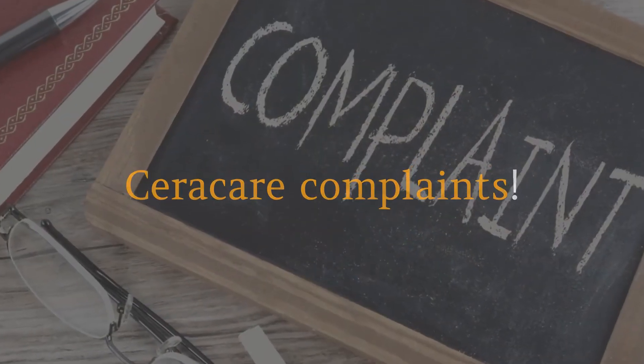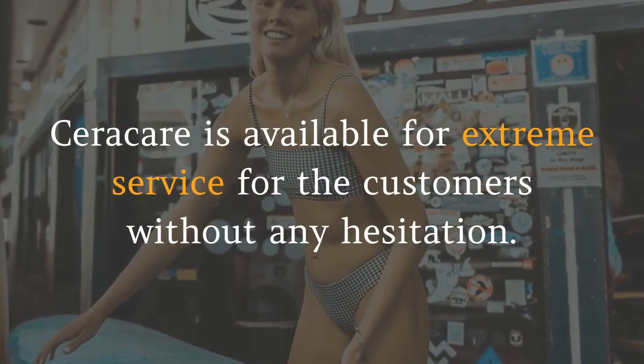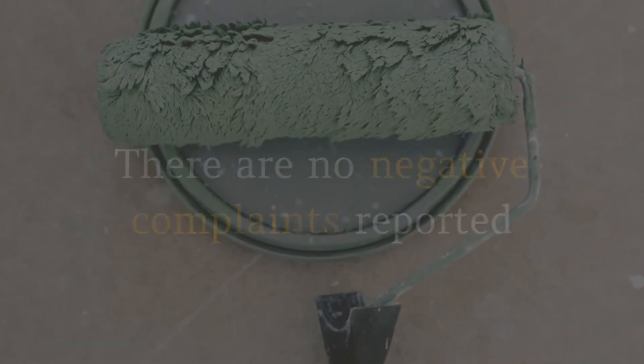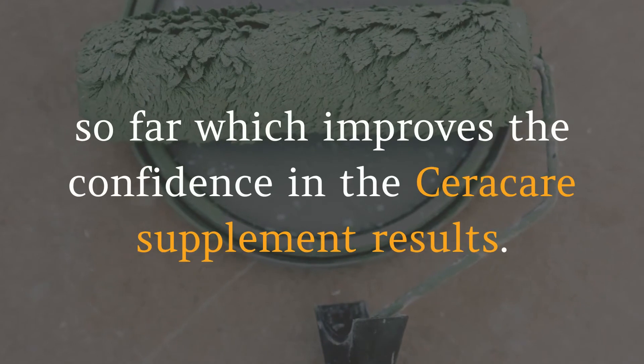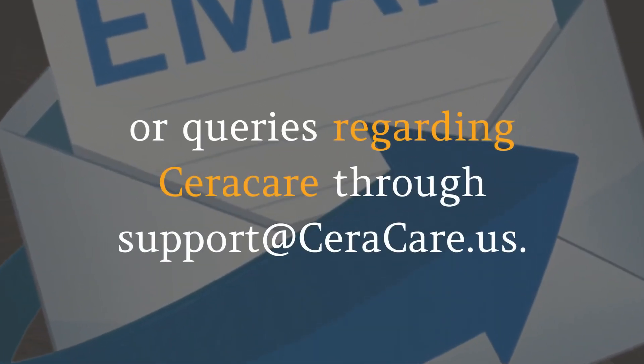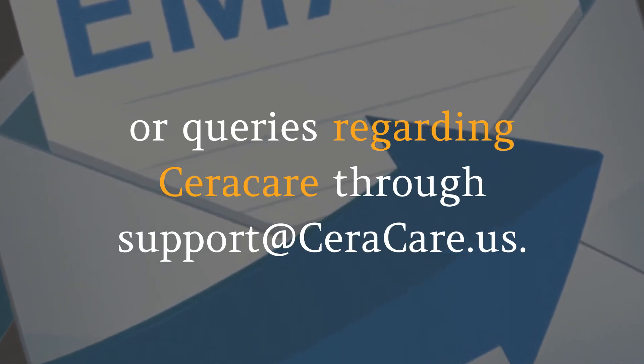Seracare complaints: Seracare is available with excellent service for customers without any hesitation. There are no negative complaints reported so far, which improves confidence in the Seracare supplement results. You can send an email for any complaints or queries regarding Seracare through support at seracare.us.